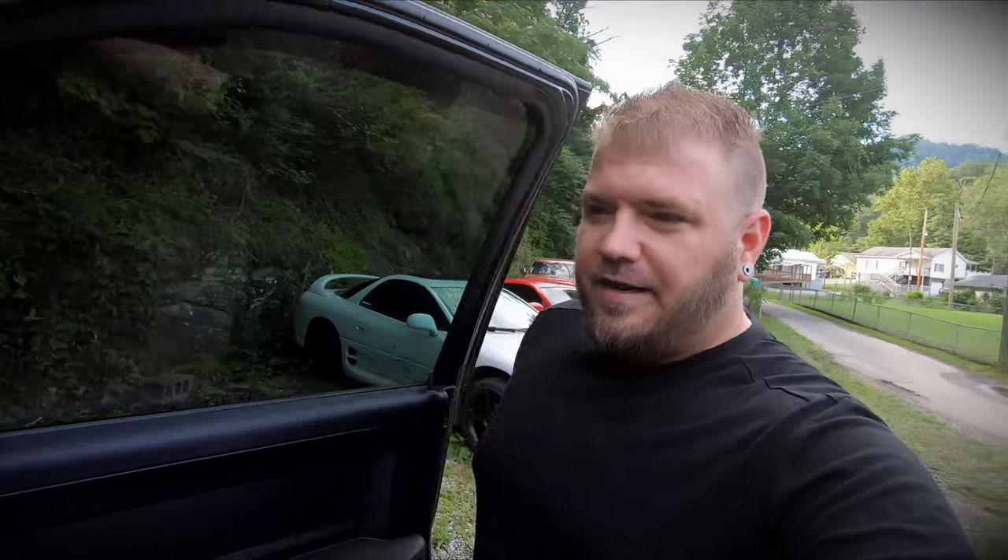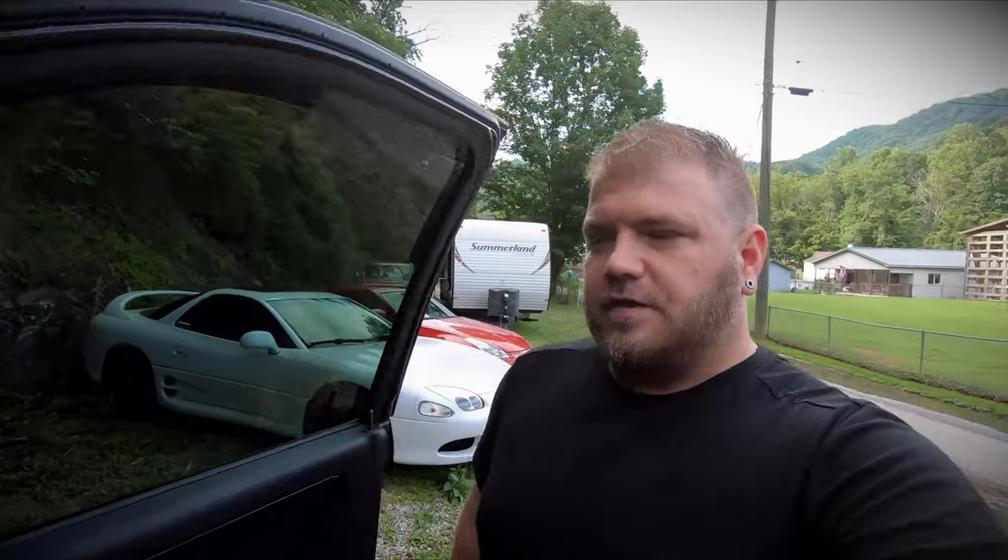Hey guys, welcome back to the channel, welcome back to the vlog. This is kind of a random video that I forgot I was eventually going to make. If you've seen some of the previous videos, we did quite a few things to my Dodge Ram that I bought like a month and a half, almost two months ago now.